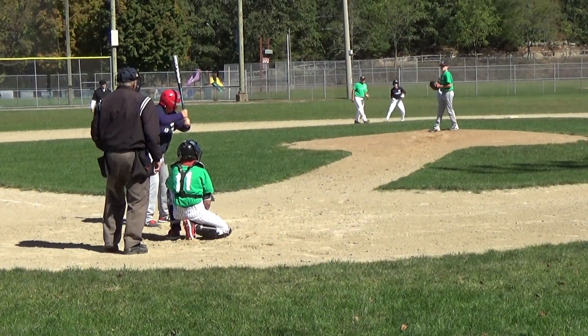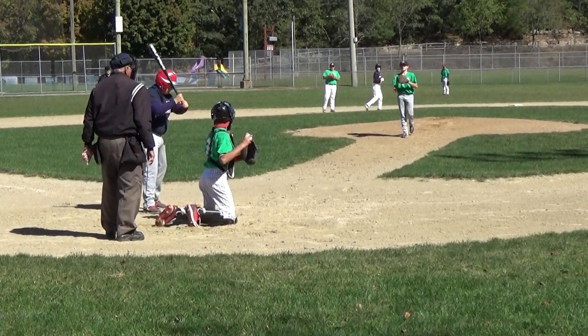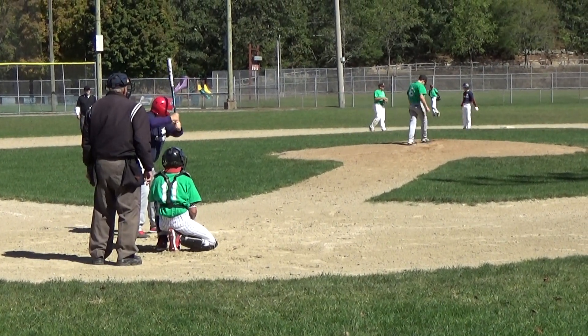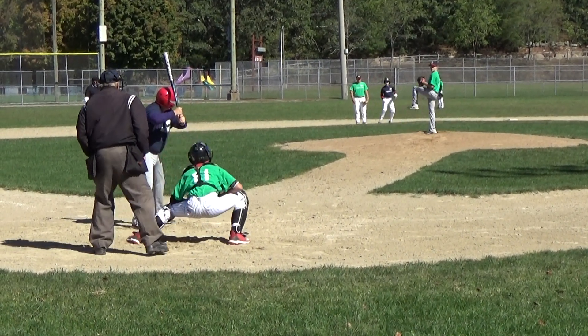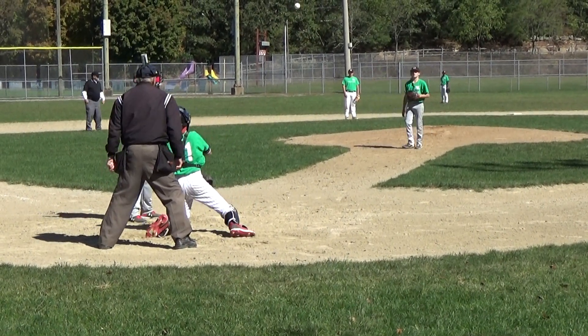No balls, one strike, no outs, men on second and third, top of the first, down three nothing. One ball, two strikes.